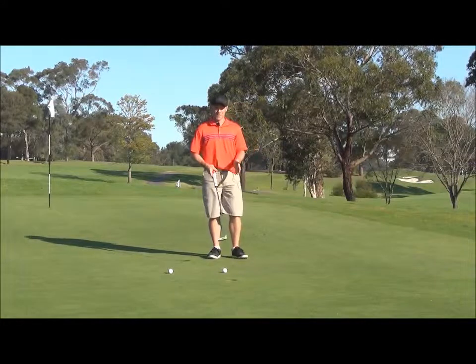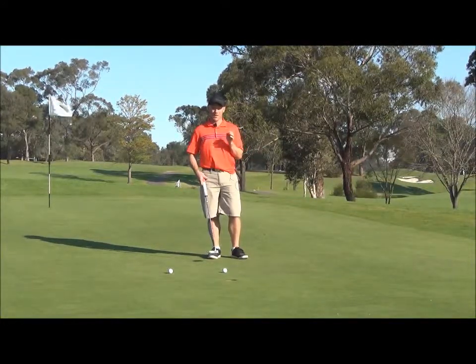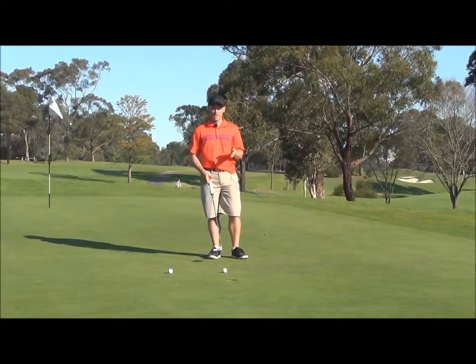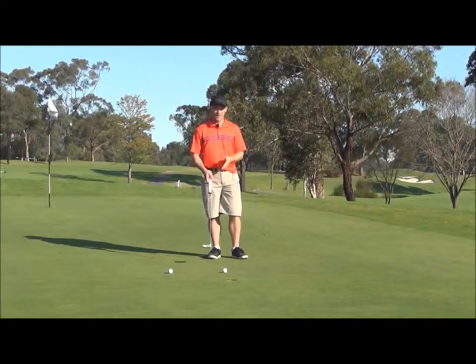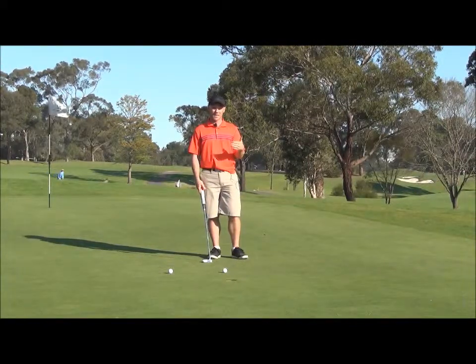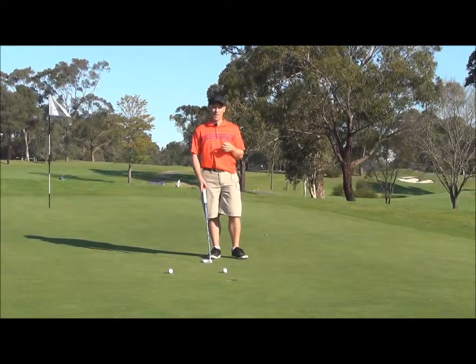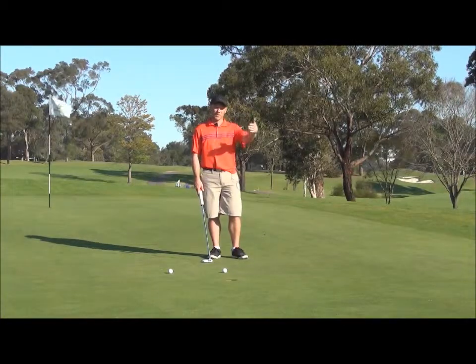So what you want to do is in your practice sessions, really work on that focus point. What are you really trying to accomplish with this putt? It might be some aspect of your technique that you've worked on with Clinton. But what I'd suggest is, once that technique is really grounded in and it's really something you're happy with, then start trying to take more of an external focus.